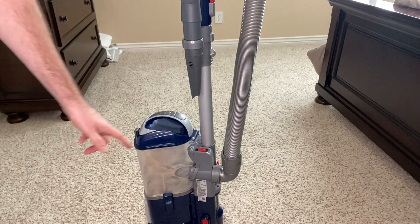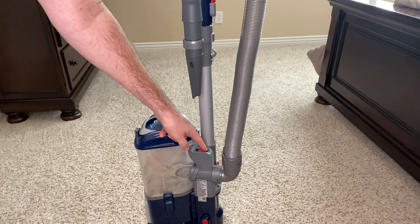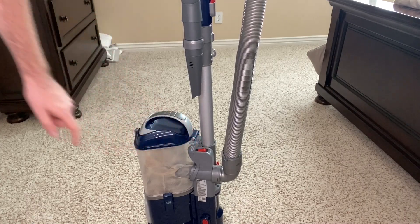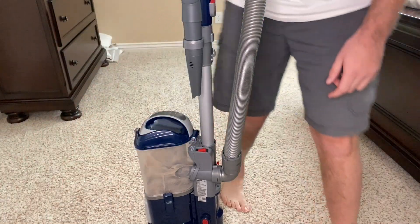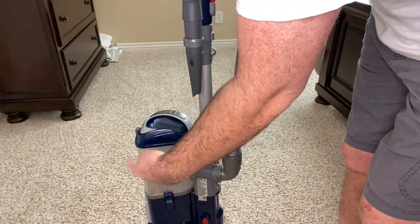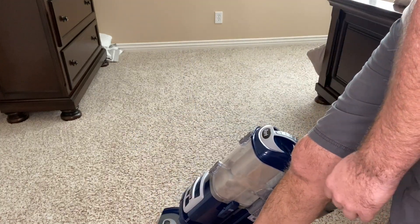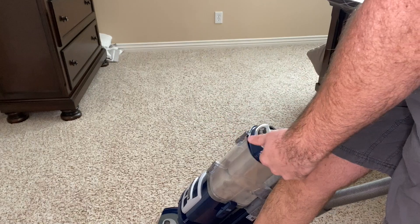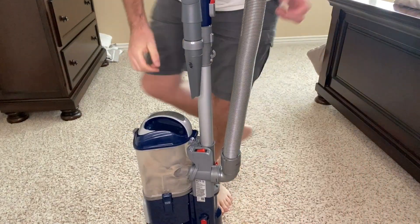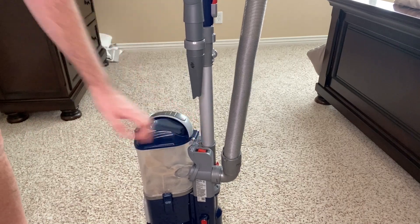To turn it on, there are three settings: off, bare floor, and carpet mode. This is the toggle switch right here. What you'll notice is when you put it on carpet mode and turn it on, the brushes won't move at first. They start moving once you put your foot on the base and put the vacuum down like this. So you push it to bare floor, then push again for carpet mode.